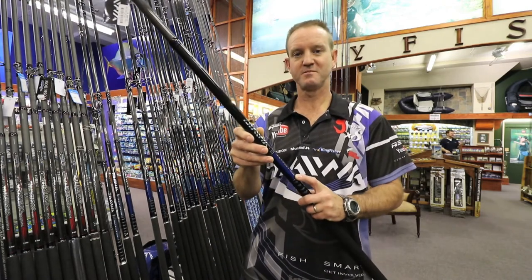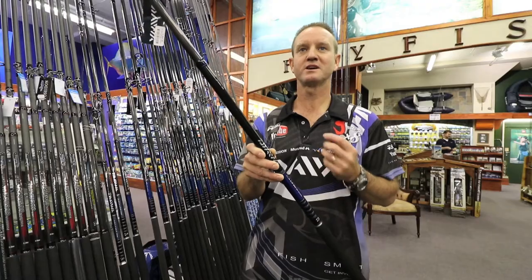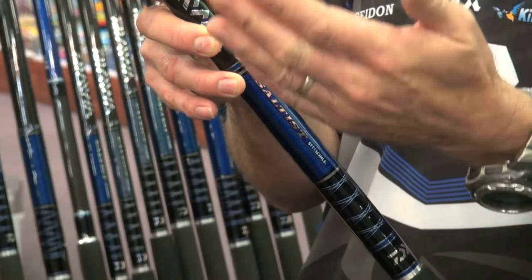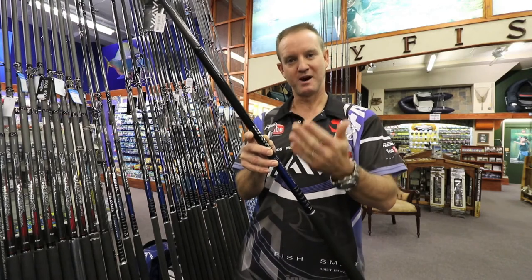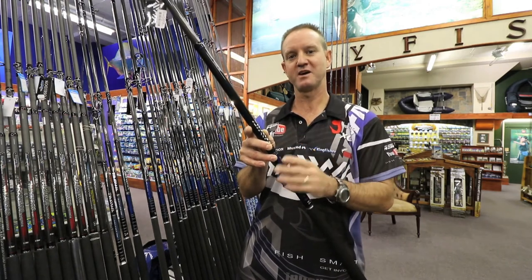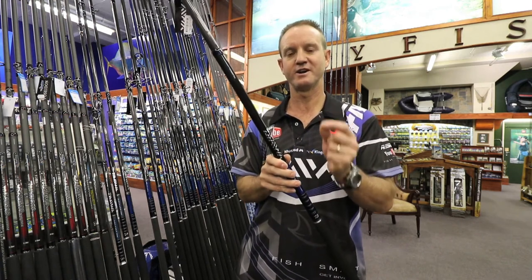This 13-6 medium is a high volume fibre graphite rod. In the extrusion process — meaning the wrapping process — they take the graphite with the resin, combine the two, and roll it on a mandrel. As they roll it on the mandrel, the resin is extruded out of it, making the rod a lot lighter.